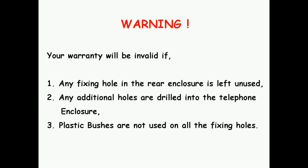Warning: Your warranty will be invalid if any fixing hole in the rear enclosure is left unused, any additional holes are drilled into the telephone enclosure, or plastic bushes are not used on all the fixing holes.